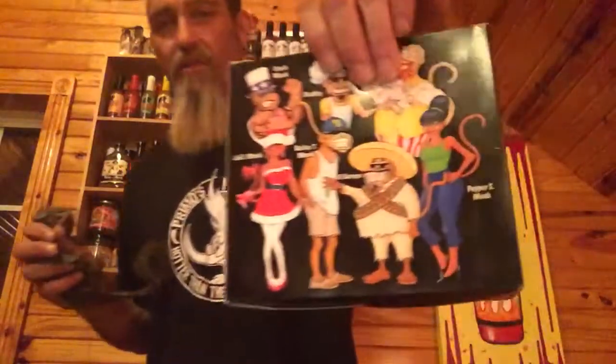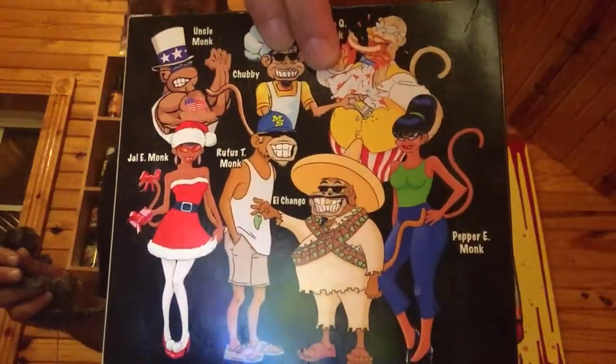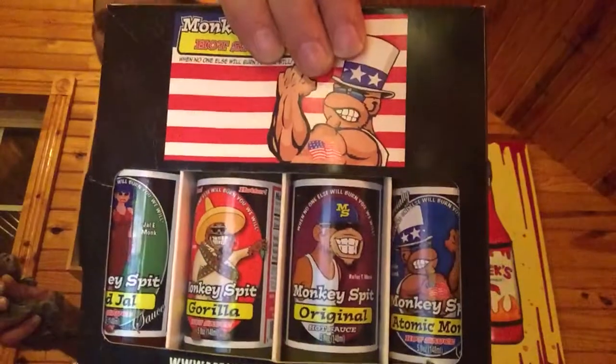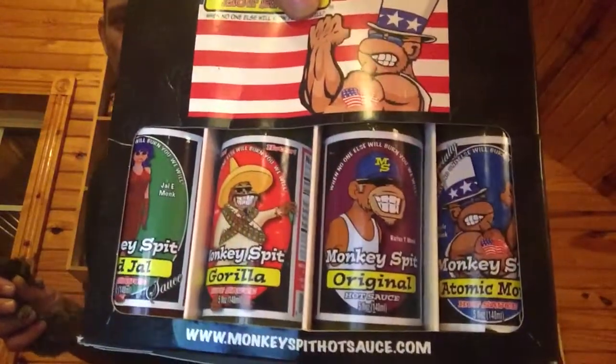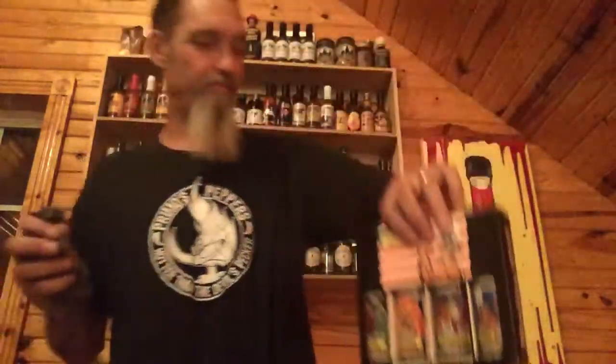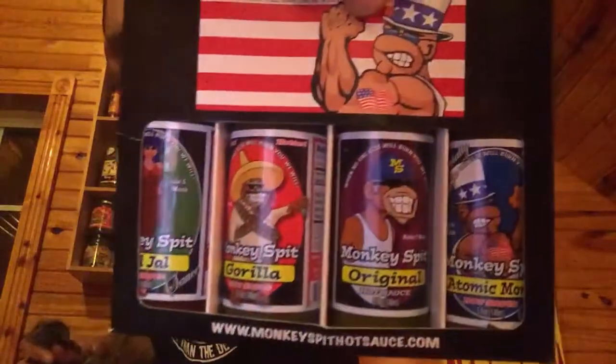We're gonna let her try it! I've got some tamales here to try this out on — almost done with one of them. We're gonna try out this hot sauce. I love this package — check out all the cool characters on the back. I'd give it an 8 out of 10 on marketing. I love the little logo; 'Monkey Spit' is a catchy name that just grabs you, and they've got different characters on each bottle.